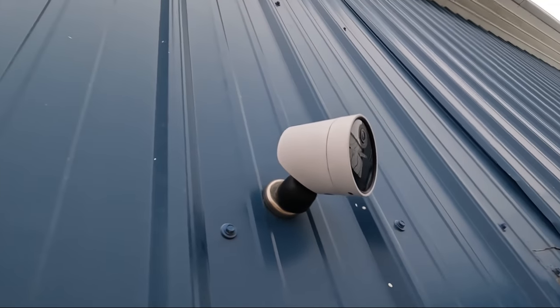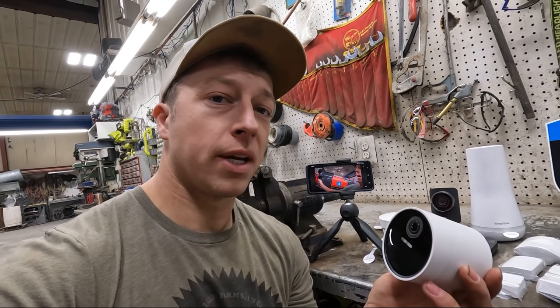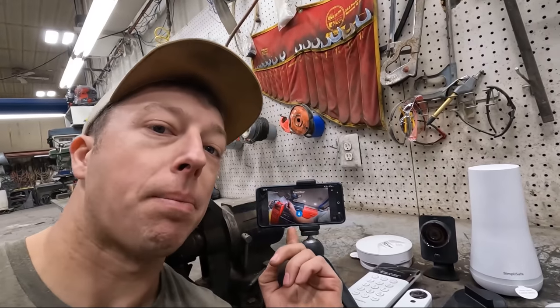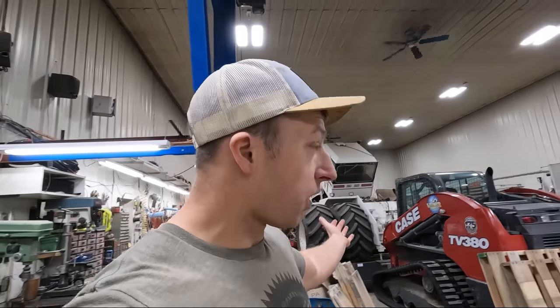One new feature from SimpliSafe is this wireless outdoor security camera — 1080p, 140-degree wide-angle view, plus night vision and two-way audio communication, so you can speak through the mic on this and your phone. I've got the app up here running — live footage from the camera, isn't that cool? SimpliSafe even works in a shop like this. Carbon monoxide detector — because in a shop you've got internal combustion engines running, and carbon monoxide is not good for your lungs. So that's a good thing to have in the shop.